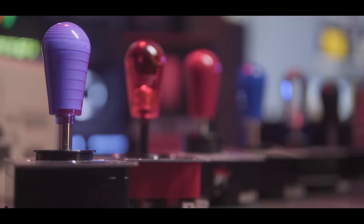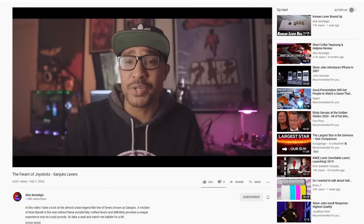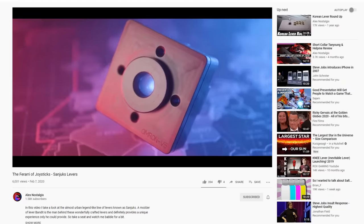Korean levers kind of have a cult following, and if you're interested, Alex Nostalgix has insane quality videos on this topic.